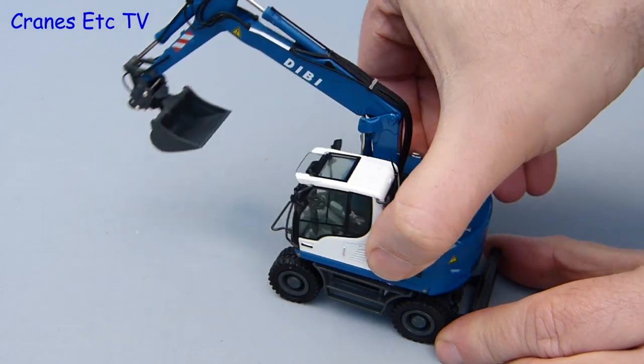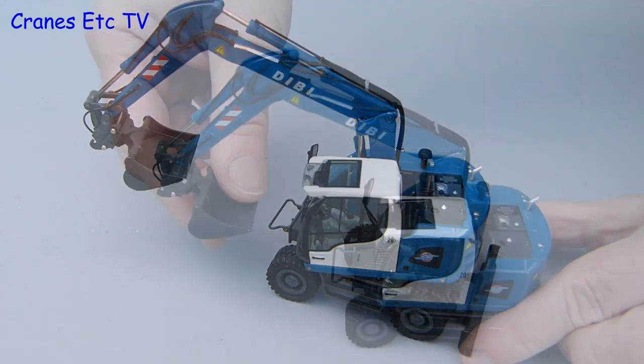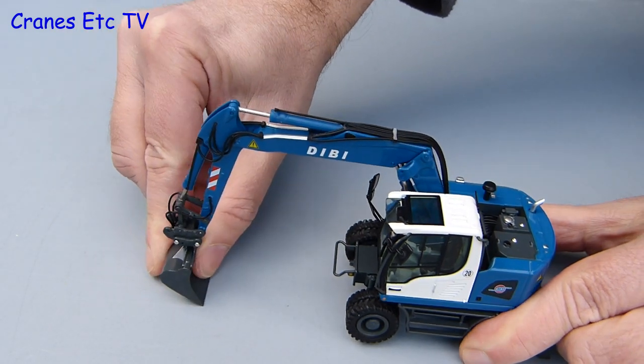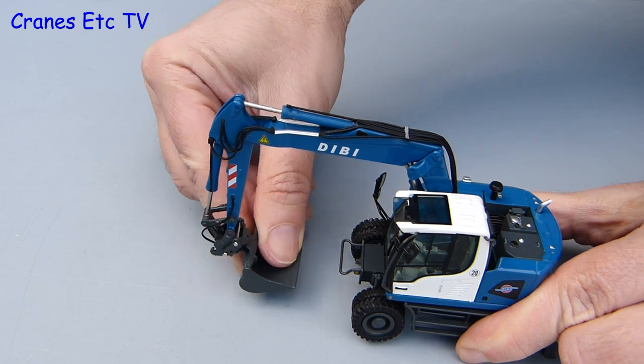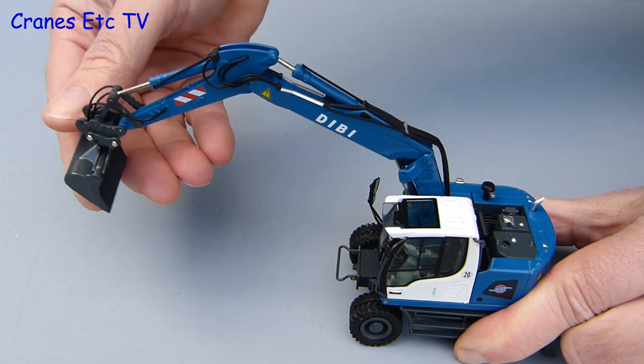As you would expect the body rotates and it does that without any hint of rocking or rolling. Moving on to the digging functions, NZG normally does a good job of this and this model is no exception — it's got a good and realistic range of movement and all the cylinders are stiff enough that they'll hold any pose that you want to set.